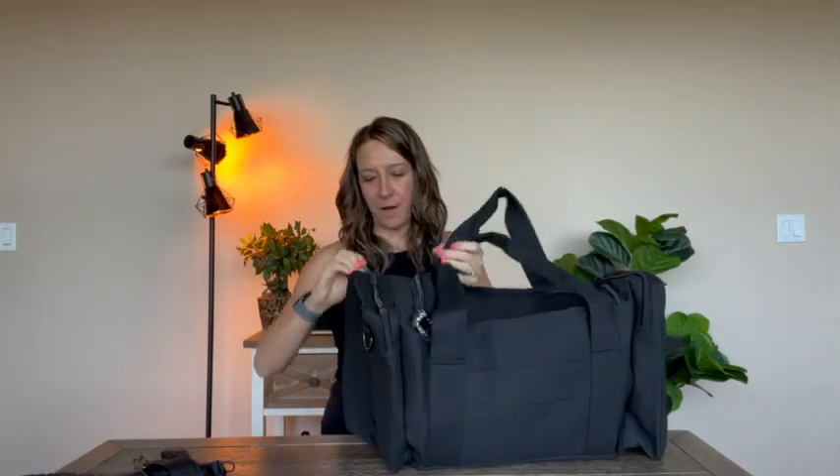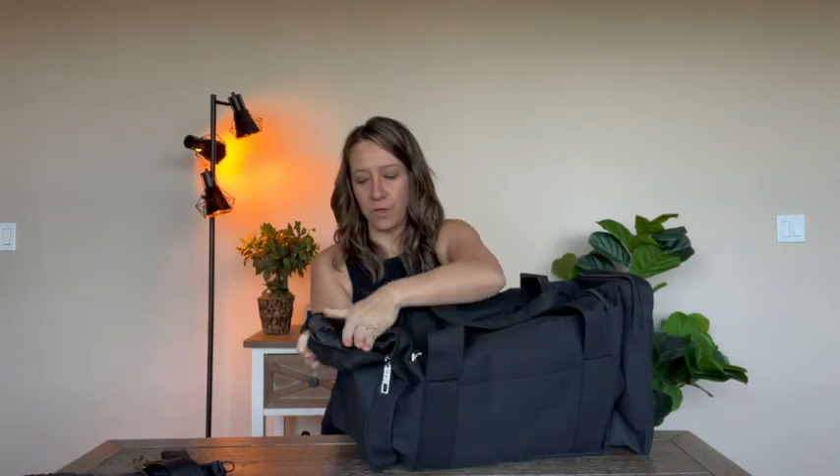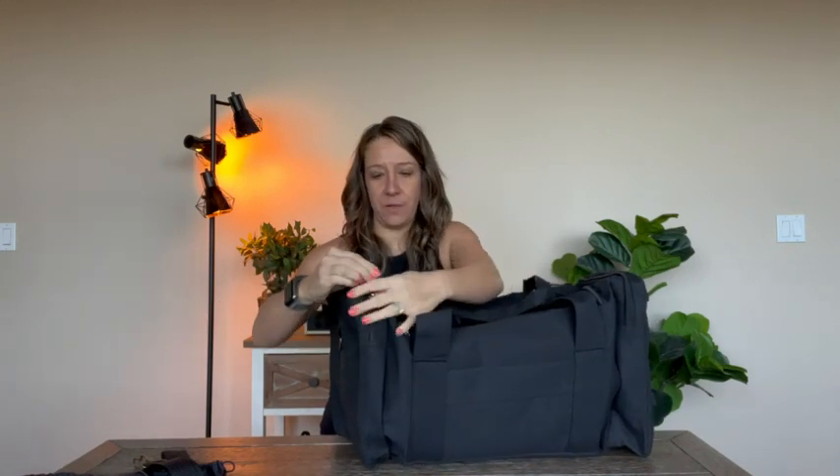You also have side pockets that are separate from the main bag. So if you have dirty clothes or shoes that you don't want the rest of your stuff to get affected by, you can put them in there.